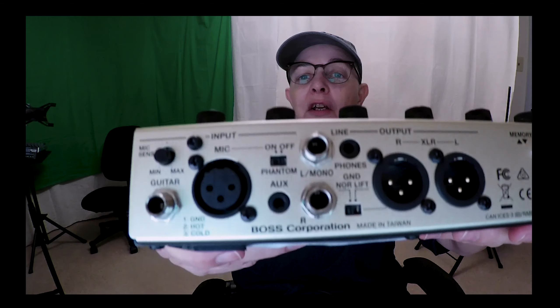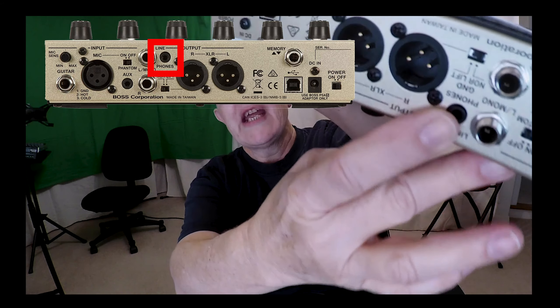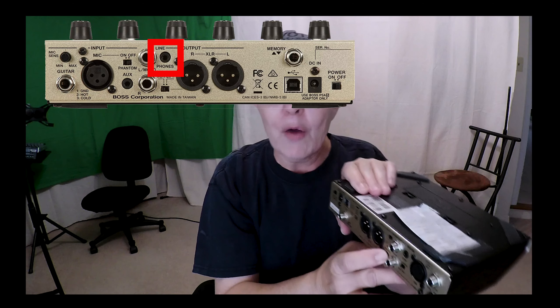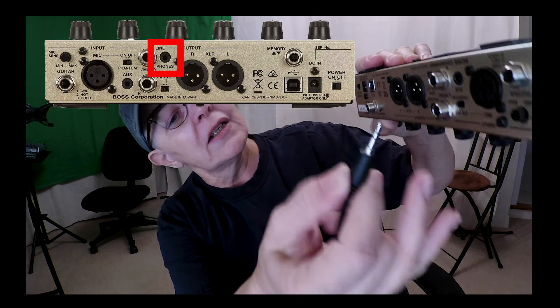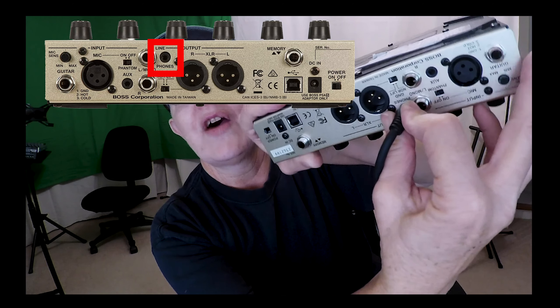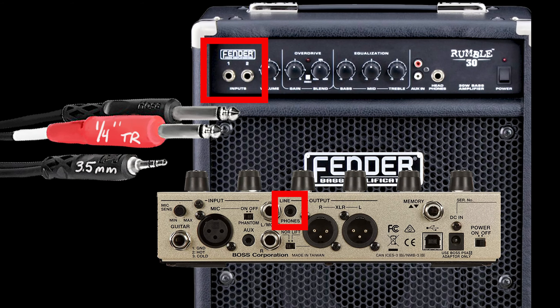To hook up your Boss VE8, you're going to go into the headphone output right there. Anything with a headphone output means it's going to output a stereo sound — left and right. For this case, you would hook up your one-eighth inch balanced into your headphone output, and then the other end — a Y-splitter — the two unbalanced cables are going to go into channel one and channel two. That'll give you both tracks through these cables.